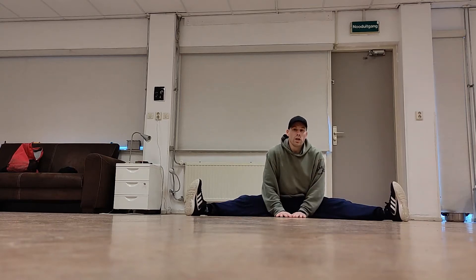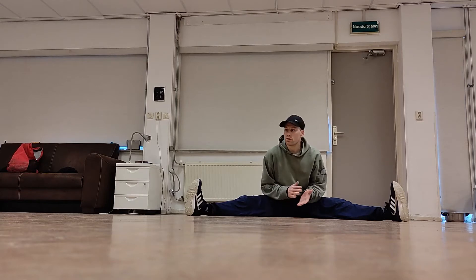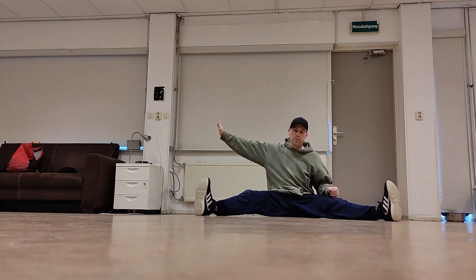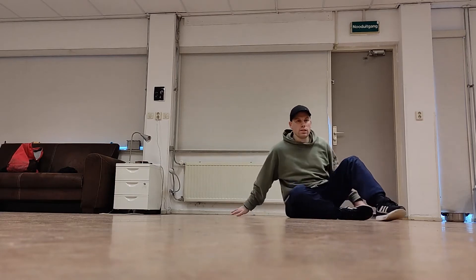Hey guys, welcome back. Today we're gonna take a look at the handstand threads. This is basically a one-hand freeze where you do this move right here. So the first thing we want to practice to get this...